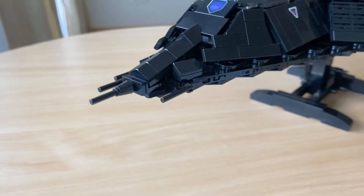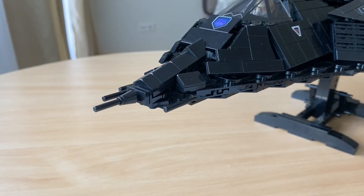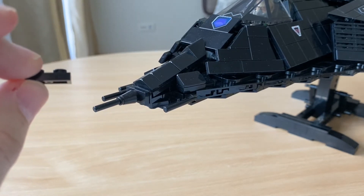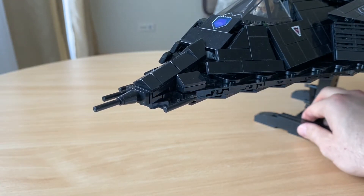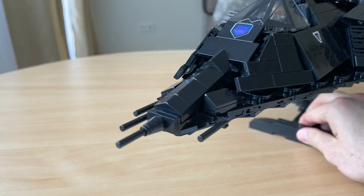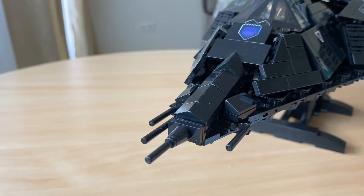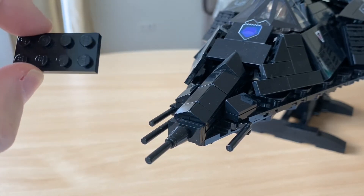This is LEGO and you can play with it and modify it as you wish. If you don't want to make the modification, the original fix for batch 1 kits can be done with just one 1x2 plate. For the modification I made, you do need that 1x2 plate but you'll also need a 2x4 plate.